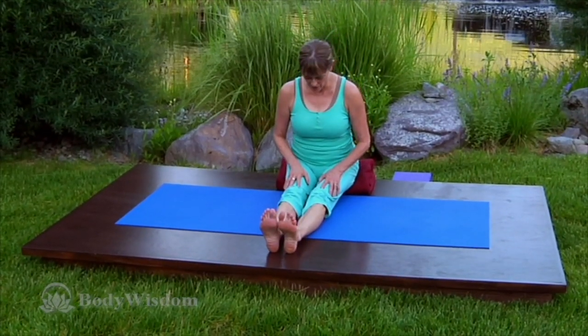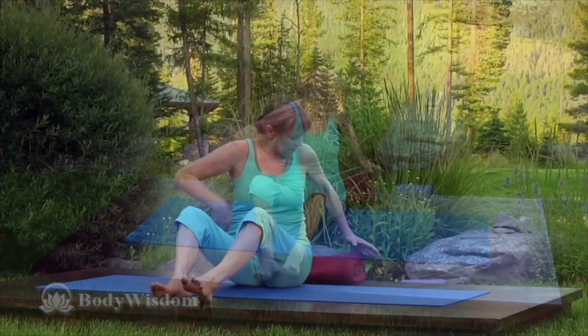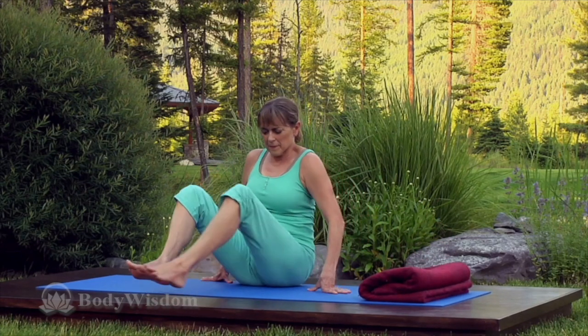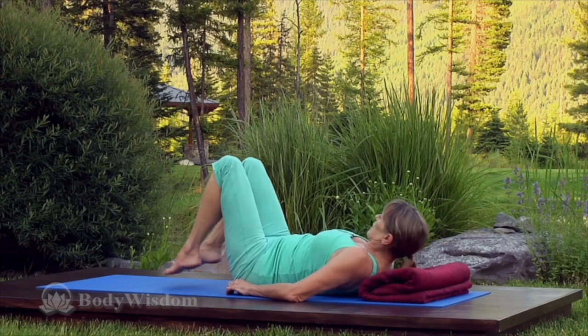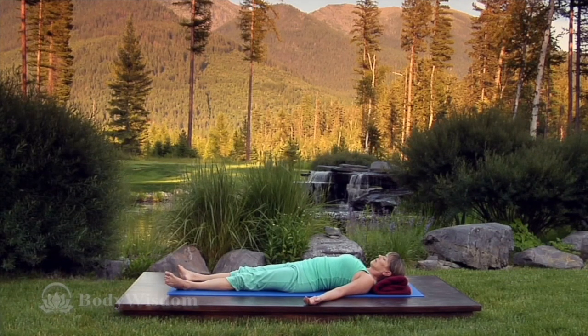I recommend lying in shavasana — the deep relaxation pose — for five minutes or more after every practice. Use any props that make you more comfortable and allow yourself that time for your body to assimilate the active practice.